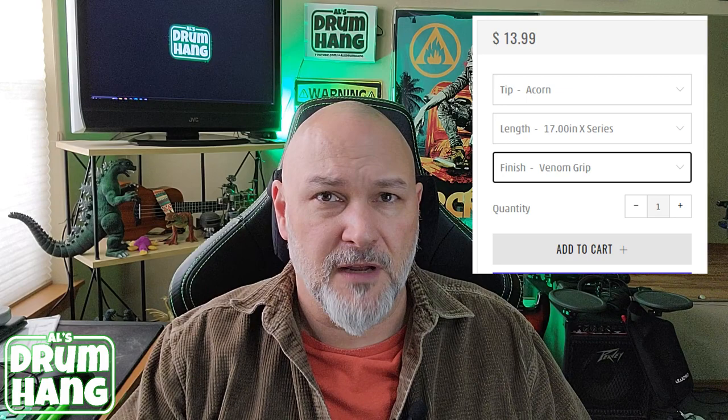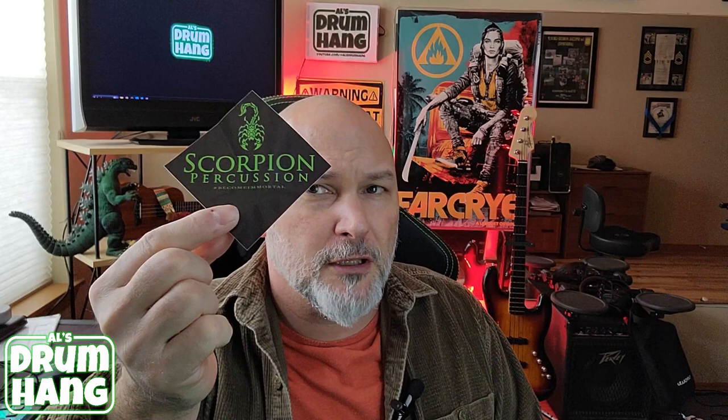The third set I ordered is the same thing except in natural finish. The sticks arrived in a bubble mailer and they looked just like I picked them up off the rack — there was no damage, everything's cool. Each pair of sticks came with one of these cool little stickers. So far, so good.